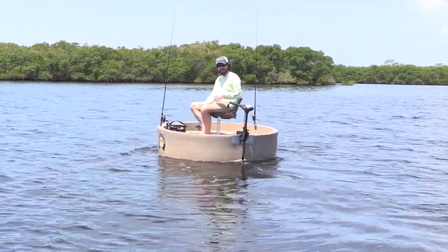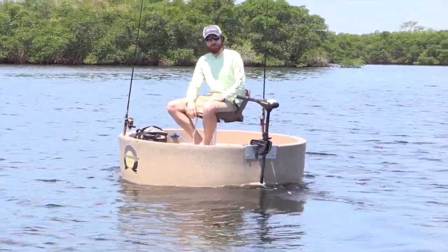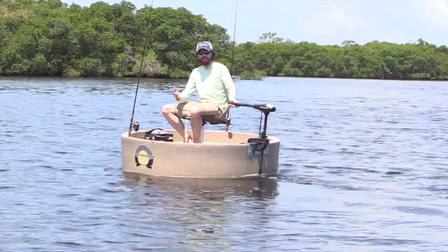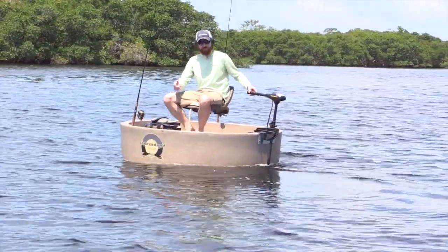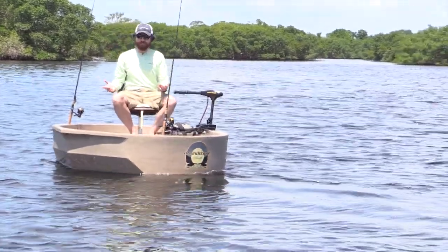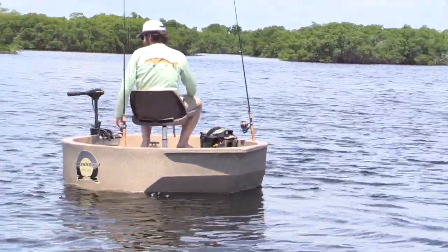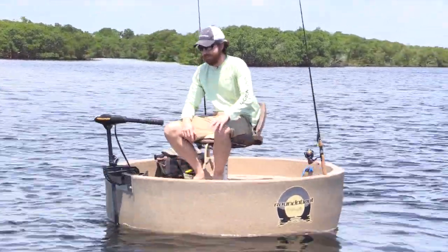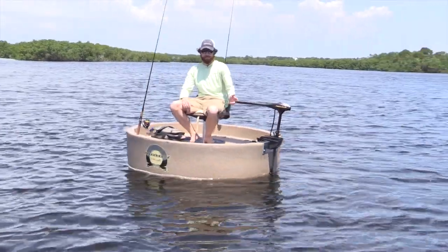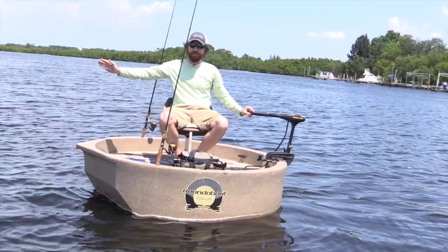I'm curious — I've never actually seen the bottom. I've just heard about the rivets on the bottom, but whatever is down there is working great. It tracks well, and obviously for a circular boat, if you do need to turn around, there's nothing that turns easier than this. Just turn the motor to the side and literally spin directly around, ready to go straight again. You kind of have to just stop the spin and then it'll shoot off straight again.